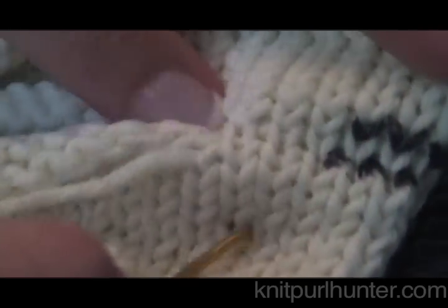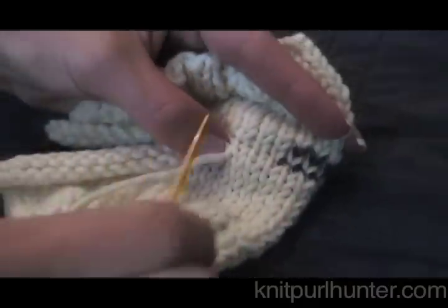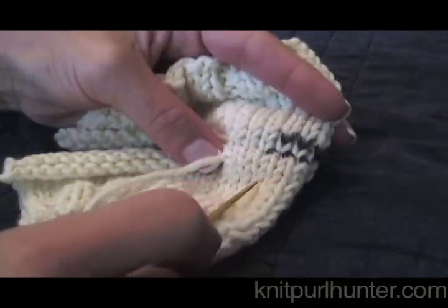So there you have it — the invisible horizontal seam. Happy knitting!